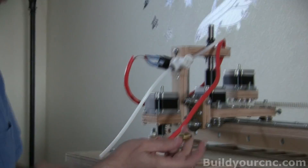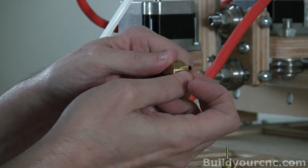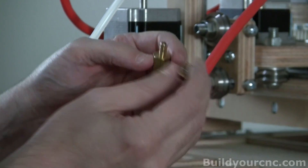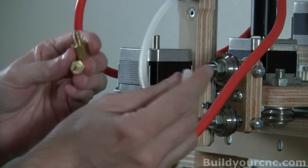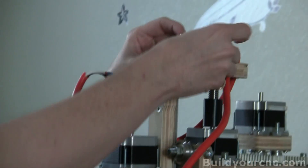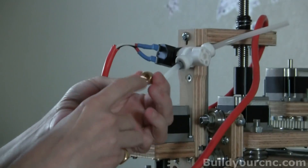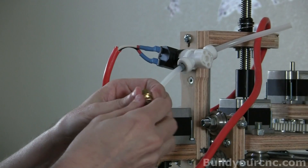You'll also need a fitting like this. It has a one-eighth inch sized tube fitting and you'll need a one-sixteenth inch tube fitting. The one-eighth is the inside diameter of this particular tube — it's considered a quarter inch tube with an inside diameter of one-eighth. We're going to be using one-sixteenth. The one-eighth goes actually here. This is a female and this is the male, and these will come together.